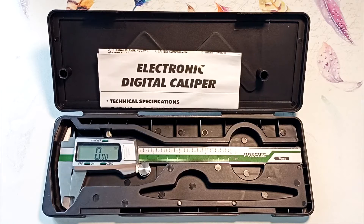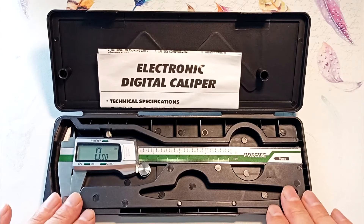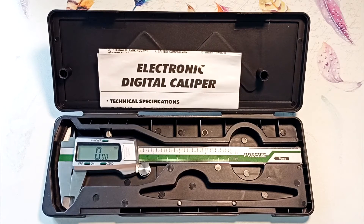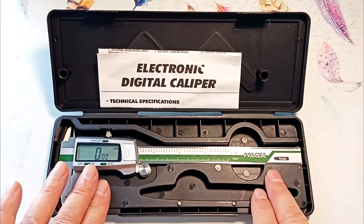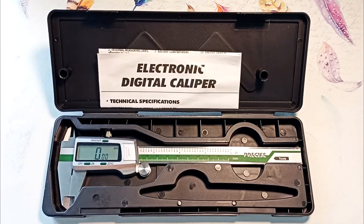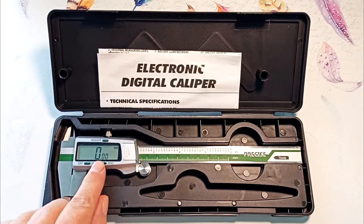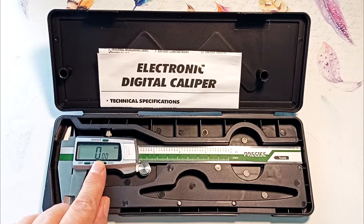Hi all, Igor Ekamov is with you. Today we will look at a new item in my tools: the ET50 precision electronic caliper from the Tooltop company. All measuring elements in this caliper are made of stainless steel, and it allows you to take measurements with an accuracy of 0.01 millimeters.